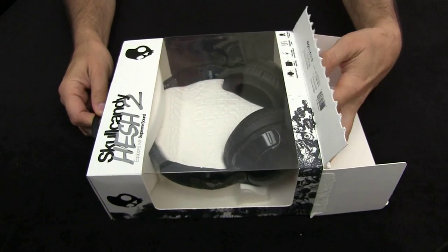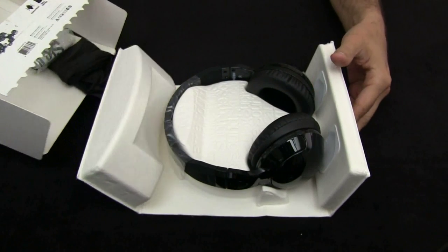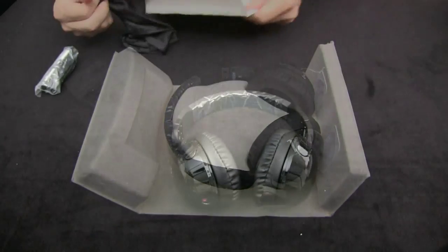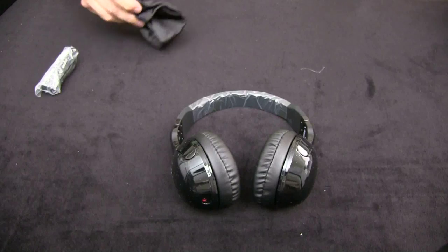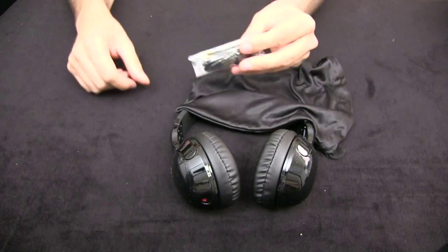I wanted to show this because the packaging makes it so that it would be hard for them to get damaged in transit. You have the headphones, it comes with a little pouch for the headphones, and then it comes with a cord.